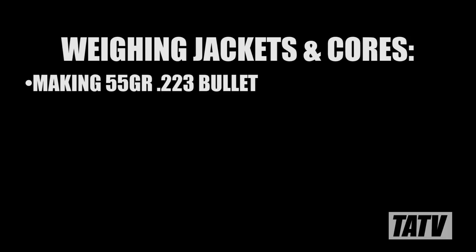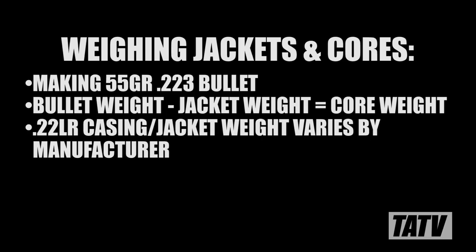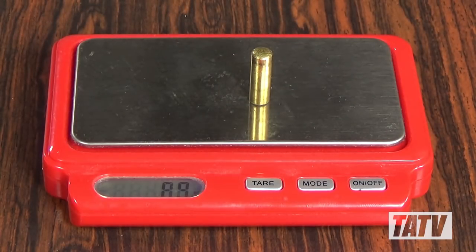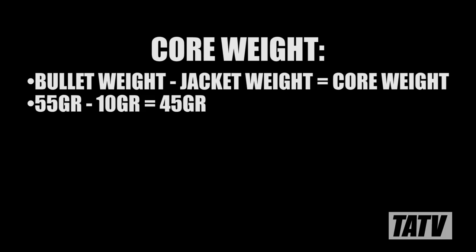I've decided to produce a standard 55 grain .223 bullet. For this to work, we need to determine how much our jackets weigh so we can customize our cores to make up the remainder. 22 long rifle casings can actually differ in weight from brand to brand by as much as several grains. So I've sorted them accordingly and selected Winchesters for this batch. After weighing a few jackets, these are coming in between 9.9 and 10 grains — for simplicity, we'll call it 10. That means we need to produce a core weighing 45 grains to bring us to 55.